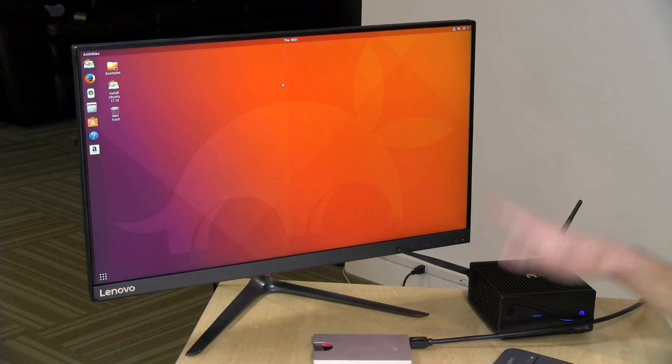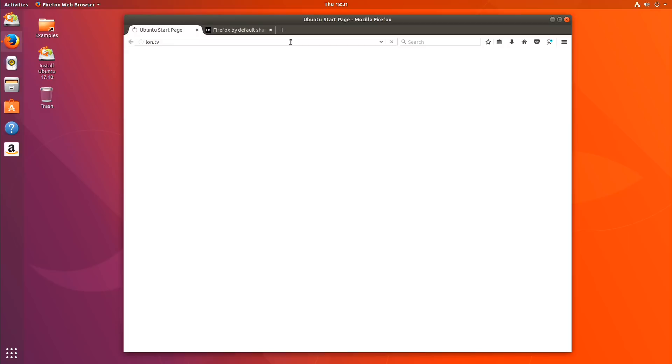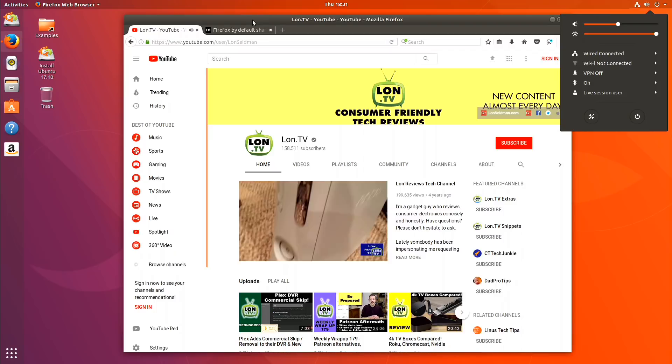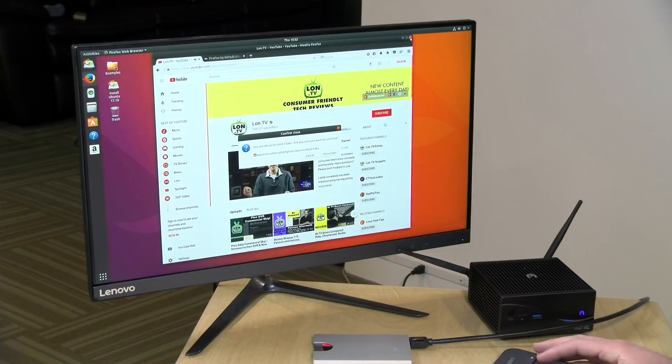This computer does not come with a Windows license, so you'll need to add that to your budget. However, you can load up an open source operating system. We've got Ubuntu 17.10 on this one, and Firefox performs quite nicely. All drivers were detected properly — audio, Wi-Fi, Ethernet, and Bluetooth all working without any problems. So you can easily install Ubuntu or other open source operating systems and have a very nice experience on this device — pretty much plug-and-play.